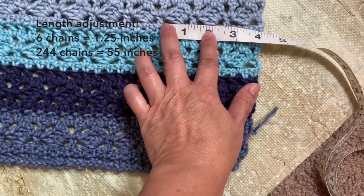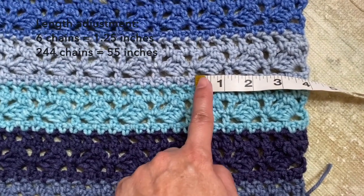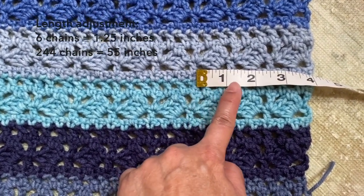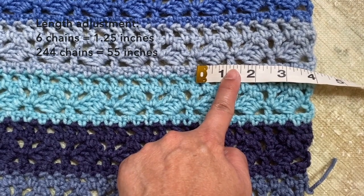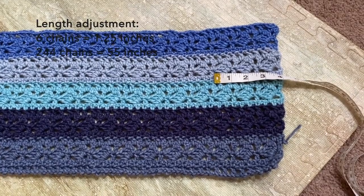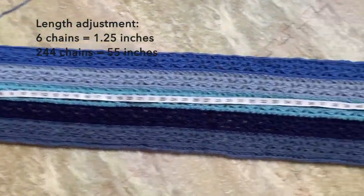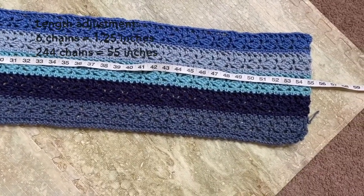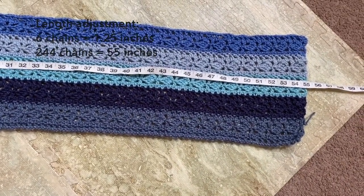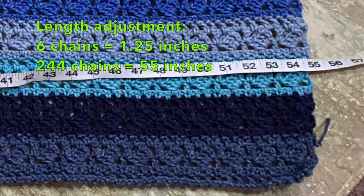So if you increase your starting chain by 6 chains, which is the multiple, you will increase the length by 1.25 inches. For example, if your starting chain is 250 chains, your length would most likely measure 56.25 inches. Or if you increase to 256 chains, your length would be 57.5 inches. And remember that we fold this piece in half, so the increase would be cut in half too.